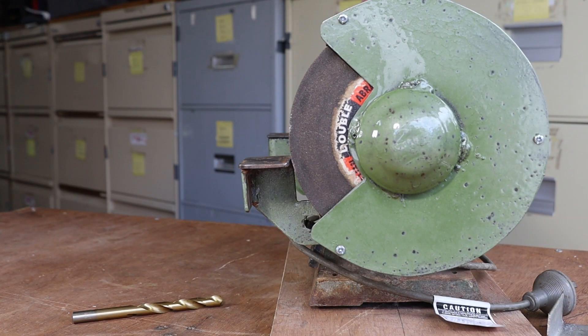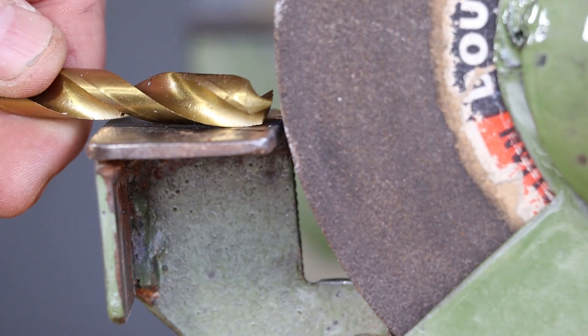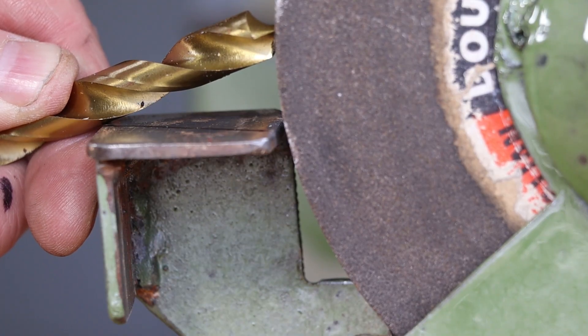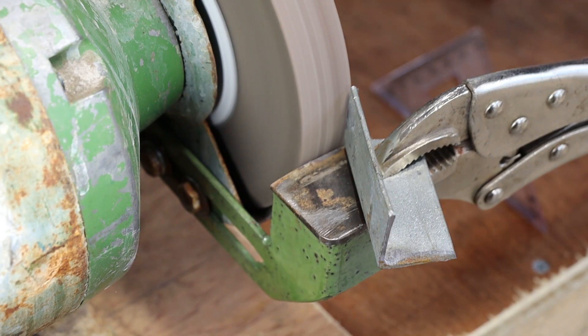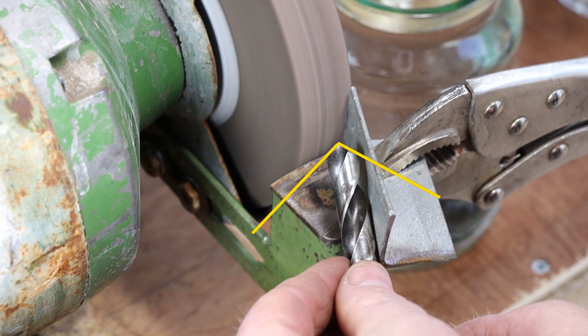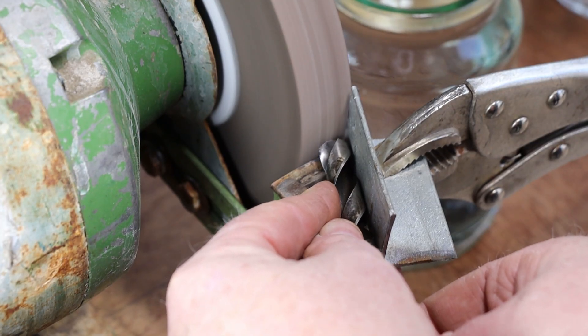How you grind the clearance angle depends a bit on the position of your tool rest. The tool rests on this grinder are lower than the spindle, so if we just lay the bit flat on the tool rest, we'll end up with a negative clearance angle. The easiest way around this problem is to hold the drill bit against the grinding wheel at an angle. You can get an idea of the correct angle to use by holding a factory-sharpened drill bit up against the wheel. This drill bit was previously ground to a sharper point angle, so I'll start by holding it flat on the tool rest and giving it a 120 degree point.